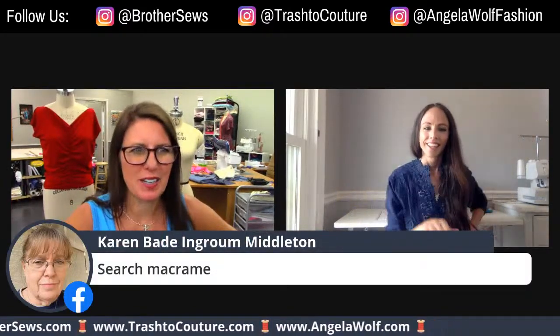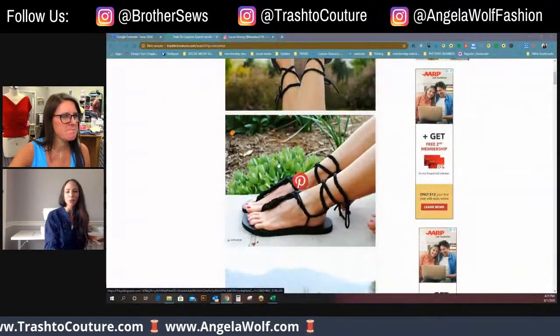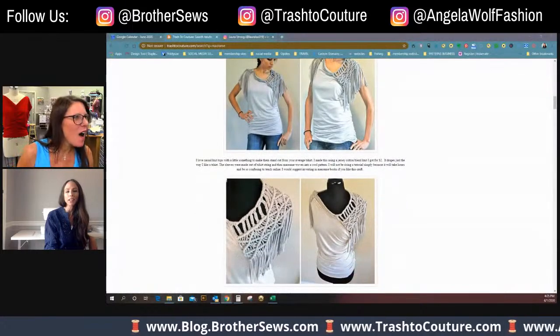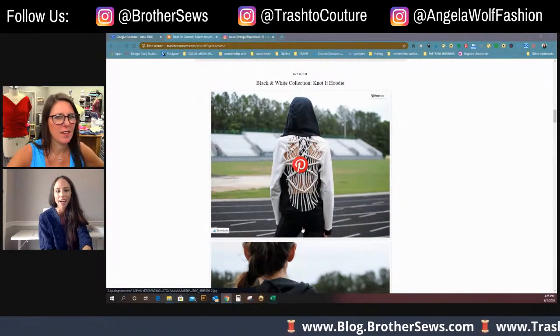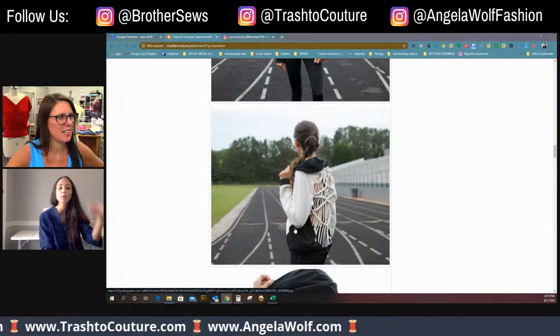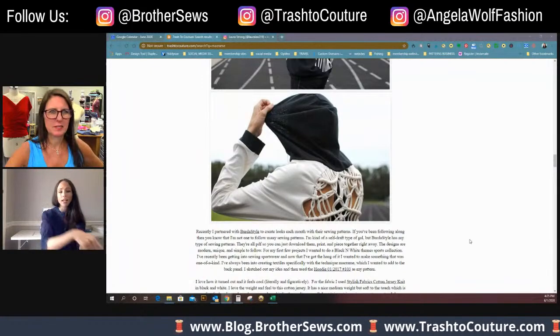Oh, I found your macrame! Look at that — old school, blast from the past. And I use t-shirt string or jersey string — you can just cut it in strips, and that's what I use to make that. Oh my gosh, that pink one looks gorgeous! So the macrame top collar, I think I used just basic jersey fabric cut into strips because I wanted them long, and that was a fun beach look.